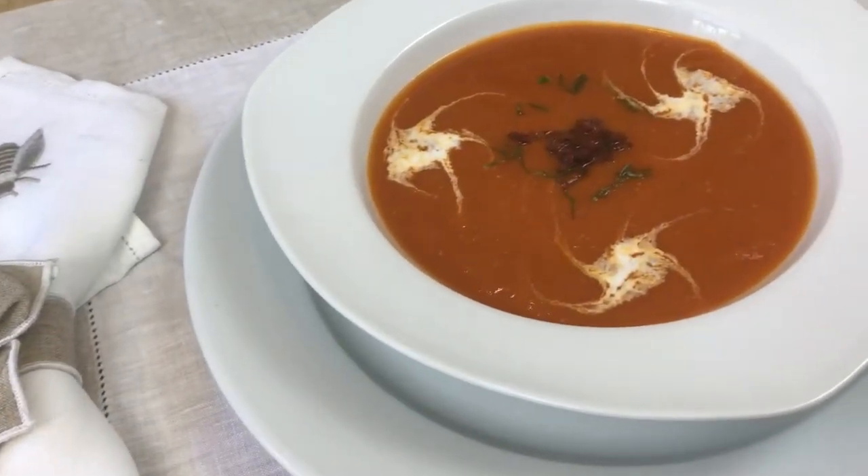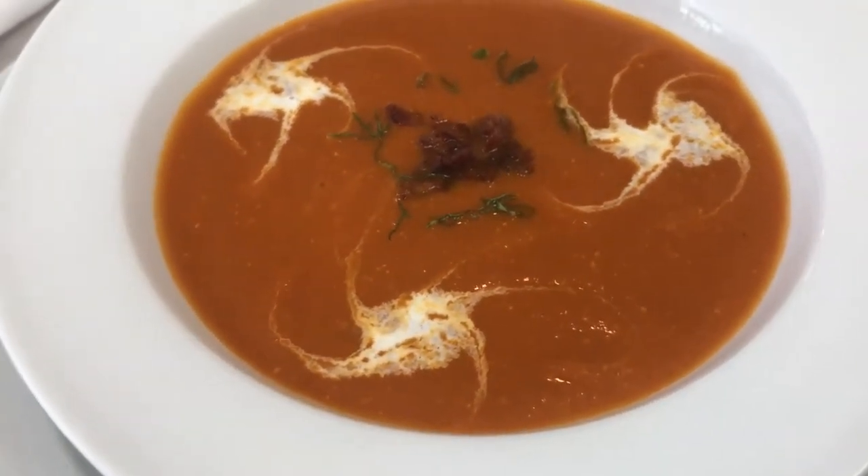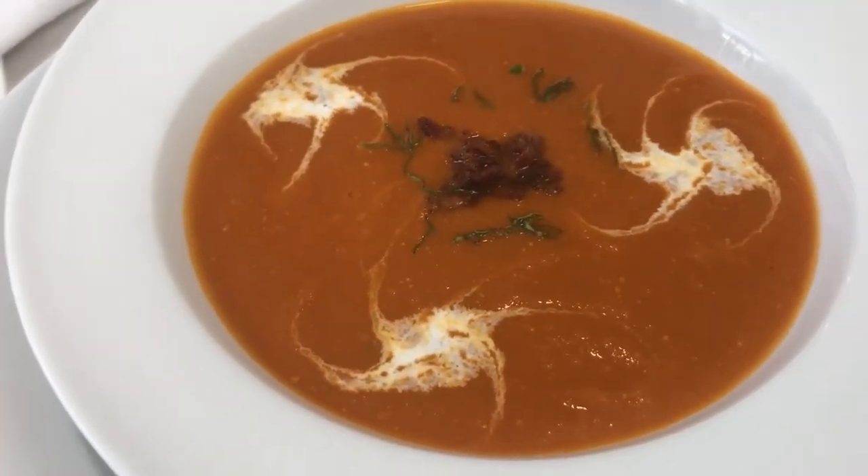Tomato soup is a favorite around the world, but today we're going to elevate that a little bit and give it a little more down-home flavor. Today we are doing a cream of smoked tomato and basil soup.